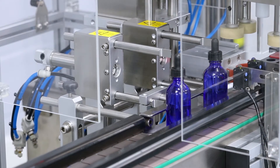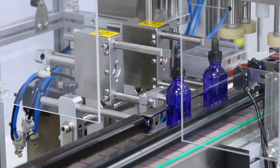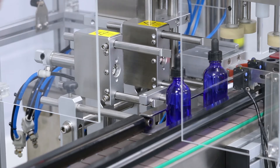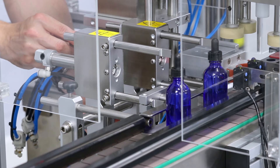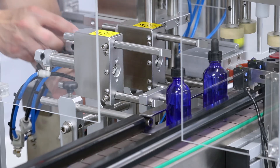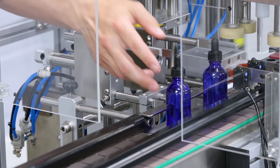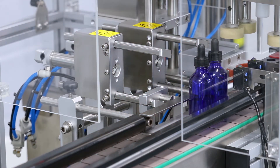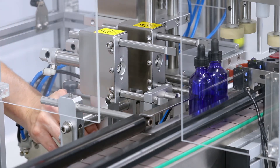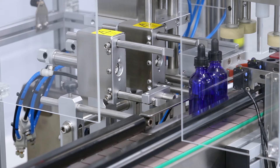When setting up your gates for your capping machine, you have your outfeed gate and your infeed gate. First, place the product in front of the product sensor. Once you've done that, slide your outfeed gate to where it's just touching the product, then lock your outfeed gate. Next, bring in a secondary bottle touching the first one, and move the infeed gate to where it needs to be — roughly just touching the first bottle.